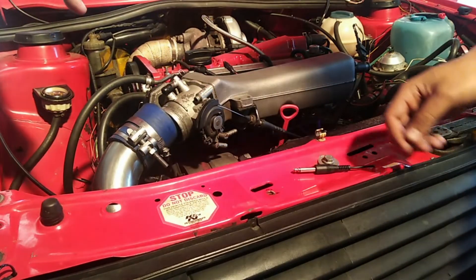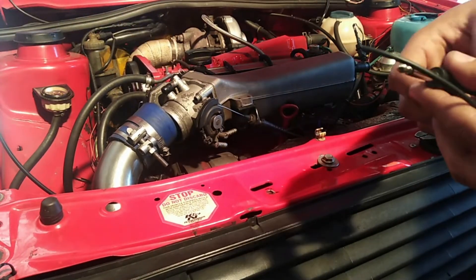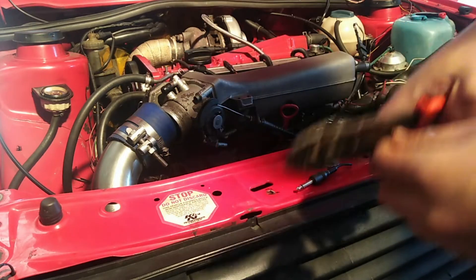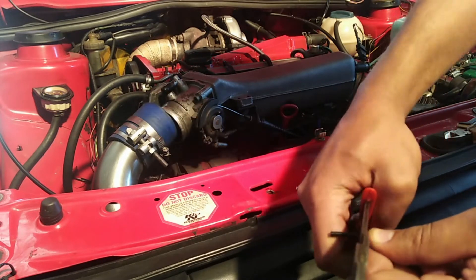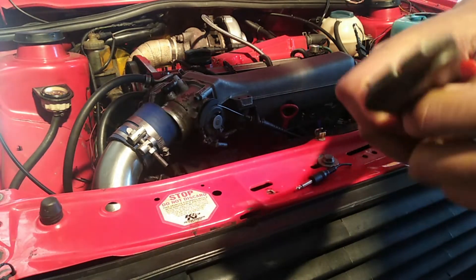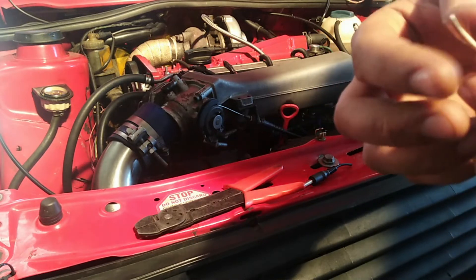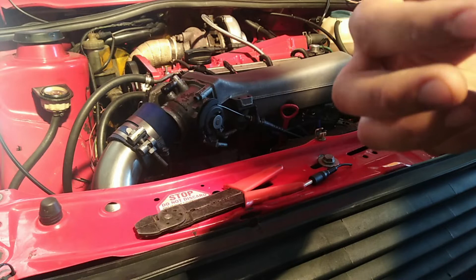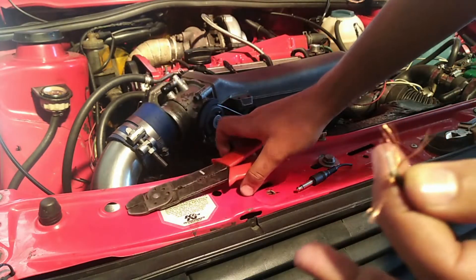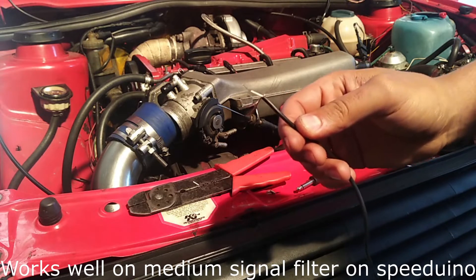Let's see how the crank signal is. I read that people use guitar wire or mic wire as a shielded wire, because sound equipment does require shielding to be effective in reducing noise. This wire does appear to be shielded — this is the shielding around it, and in the middle is the signal wire, so that will be our crank signal. I hope it works and I'll show you if it does.